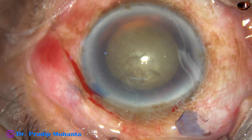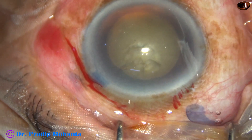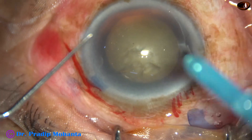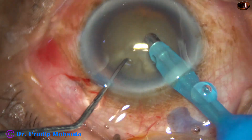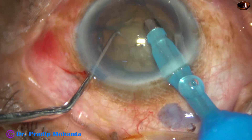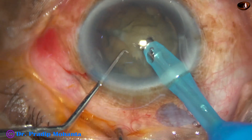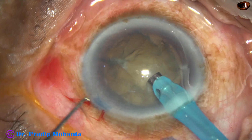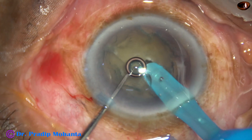And now, without hydrodissection, I am entering into the anterior chamber with the phaco handpiece. I go bevel down and aspirate some superficial lens matter. Now I turn the handpiece to make the bevel up, and bury the tip into the substance of the nucleus.